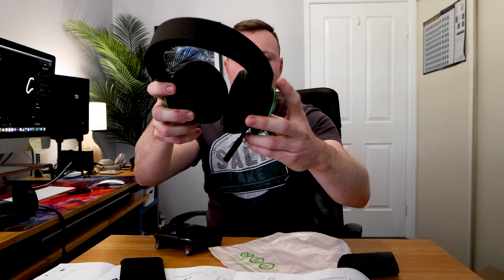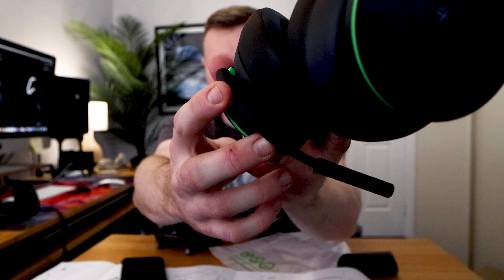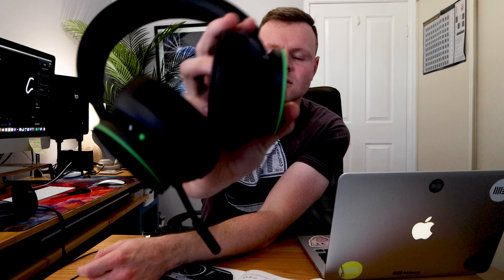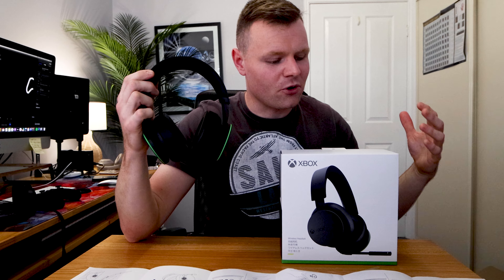On the actual headset there's a light to show that the microphone is on, but there's a button you can press to turn it off, and pressing it again turns it back on. The only other thing I haven't covered is the Type-C connection — it's right there, so you just connect it there to charge these headphones.